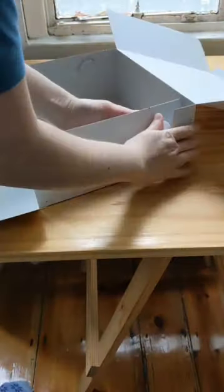Stick on your details and your logo and then fold your box as usual. That is it.